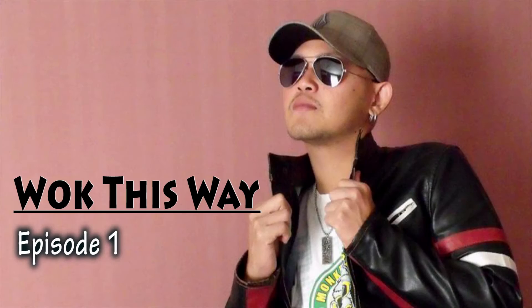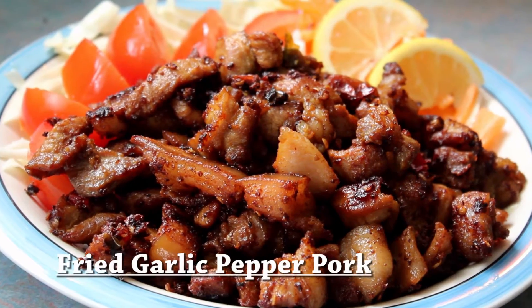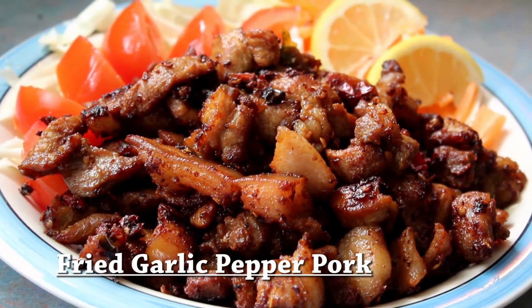Hi folks! Welcome to Walk This Way. My name is Diego and I'm going to share with you some recipes and show you how to cook some Southeast Asian influence food. In today's episode, I'm going to show you how to cook fried garlic pepper pork.